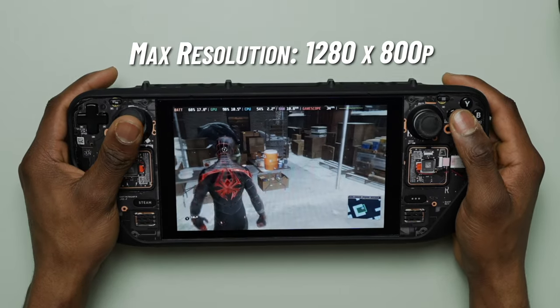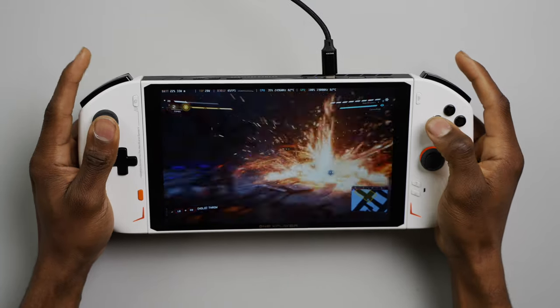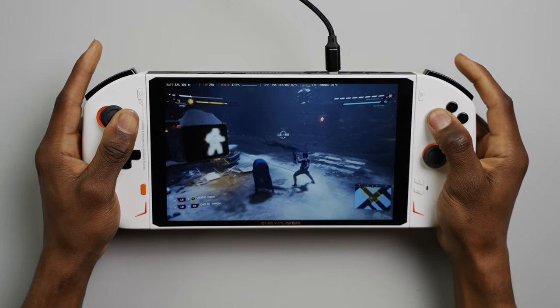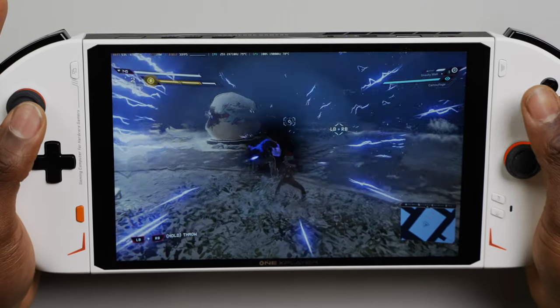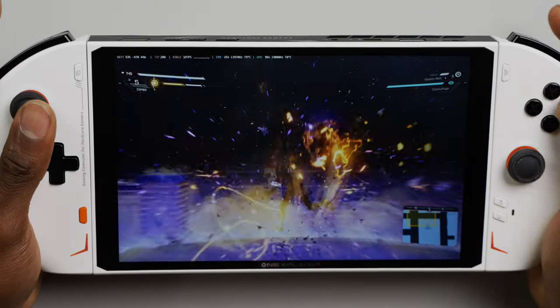For reference, 800p is the Steam Deck's native and maximum screen resolution. The large 8.4-inch screen made the gaming experience on the OXP2 a whole lot better than the 7-inch screens on most other handhelds I'm used to. Getting the best gameplay performance out of the OXP2 requires a good combination of TDP, screen resolution, and in-game graphics settings.